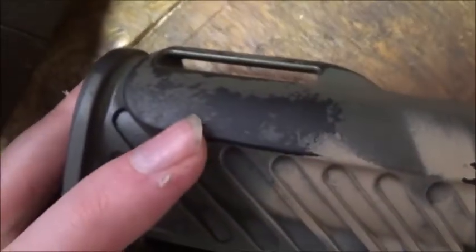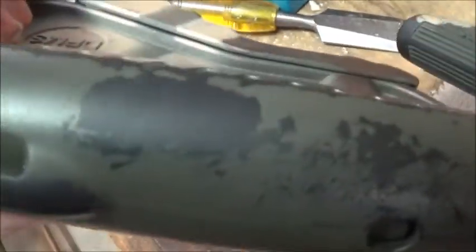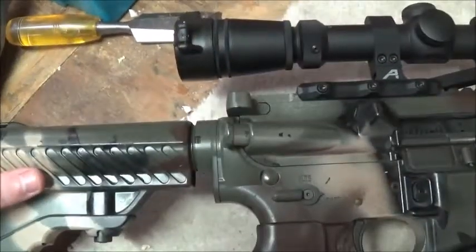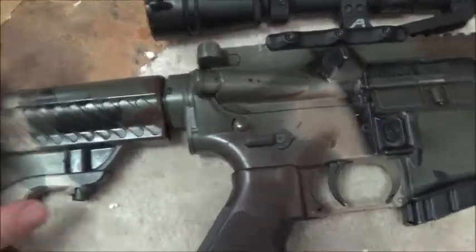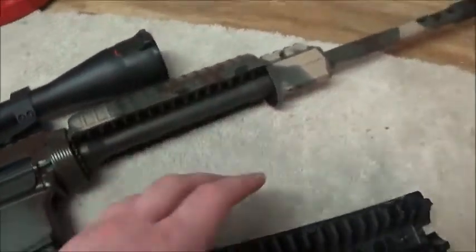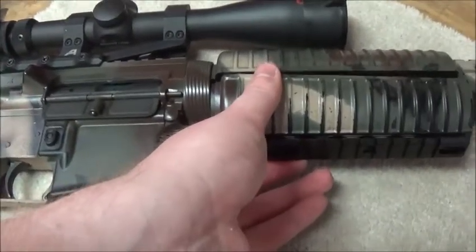And I'll eventually — let's see some wearing off back here on the buttstock. Let me lift it up. I think on the other side is even worse — yeah it is, right there. So I'm going to eventually have to repaint my AR-15 like I did my M1A stock.